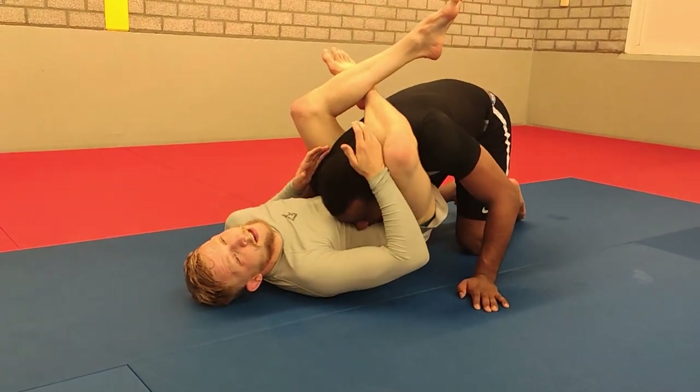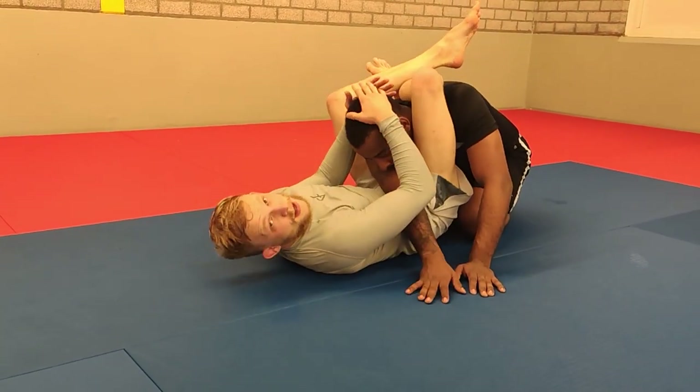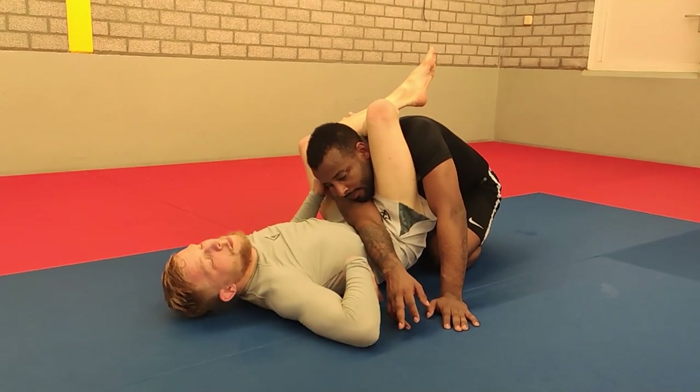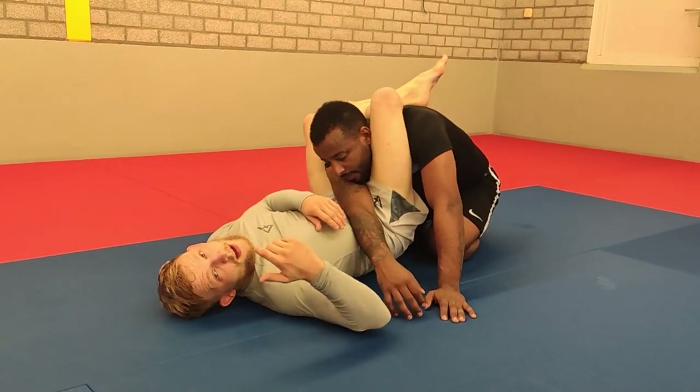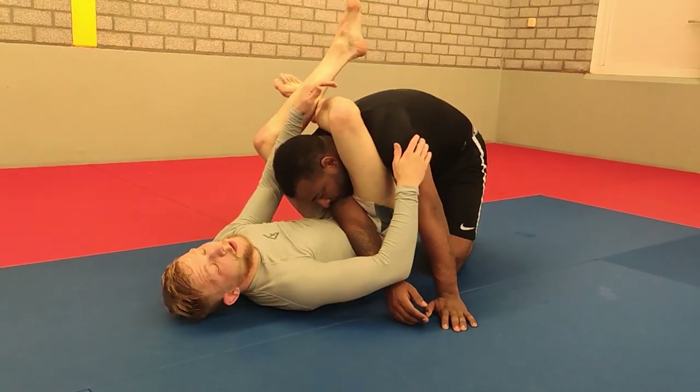From here, your opponent is pressuring in a little bit, so you need to fix that by either walking backwards or pushing your opponent away. From there, you can finish the triangle. In competition at the Nogi Europeans, I hit an armbar from here. In Poland at the HCC Triangles, I finished a standard triangle from there.